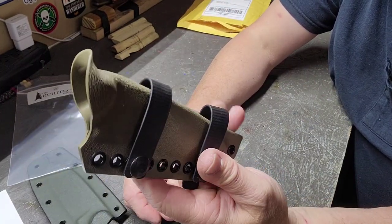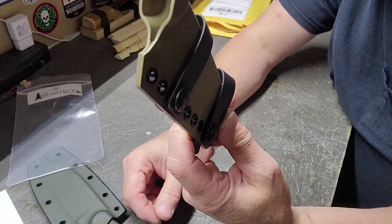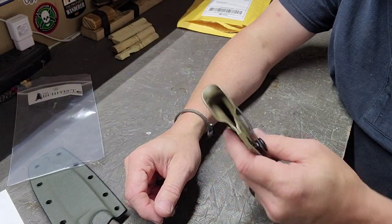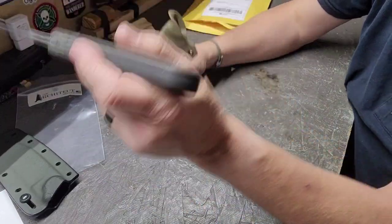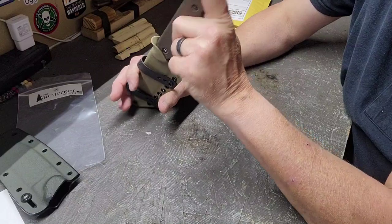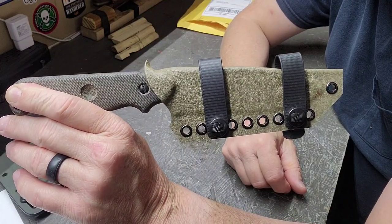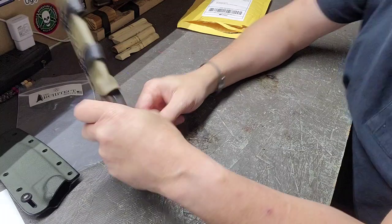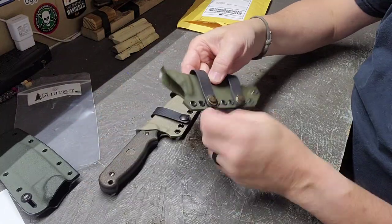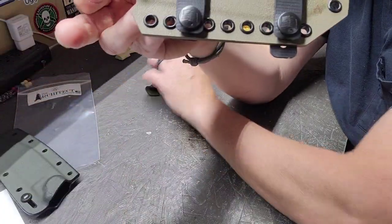It comes with the two loops for the Scout carry. You can also set those up like I showed on the other one, where you can carry it inside your pants around a belt, or you can carry it between your pants and the belt down in it that way. Just like the other one, it's got their logo on it. This is their flat dark earth — the other one I got for the PR4 was their OD green, so I wanted to go something a little lighter color this time.